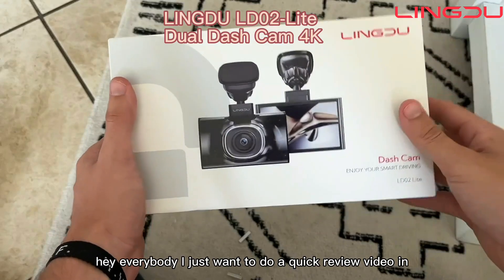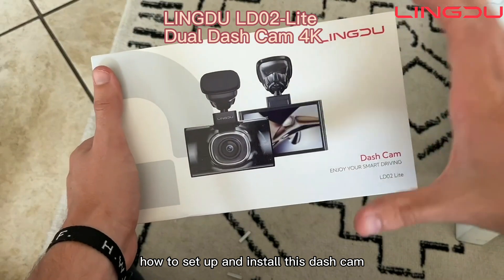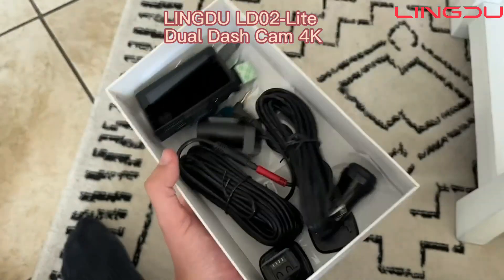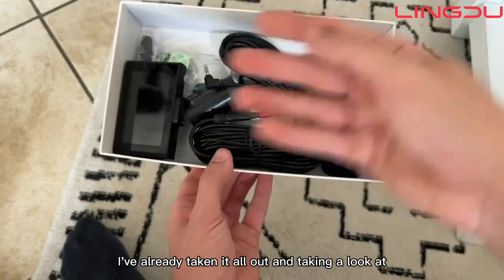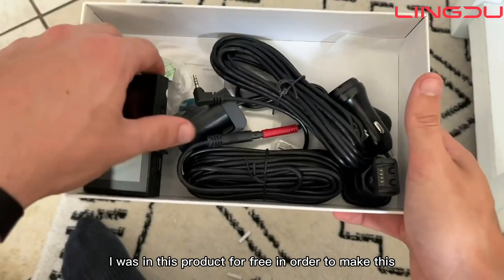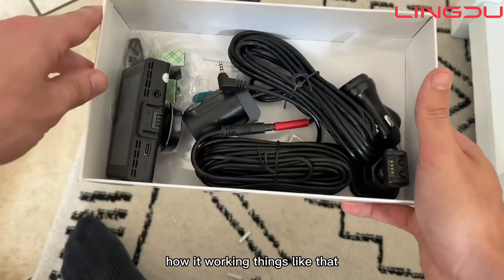Hey everybody, I just want to do a quick review video on how to set up and install this dash cam. When you initially unbox it, you'll have all the things laid out. I've already taken it all out and taken a look at everything. I received this product for free in order to make this video, but I really just wanted to show you guys how it works.